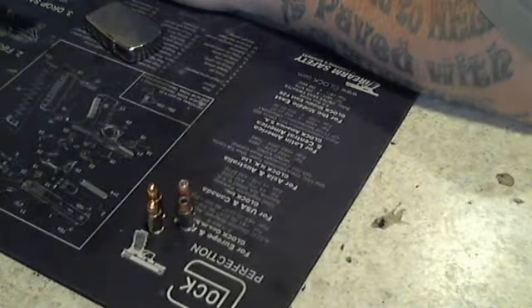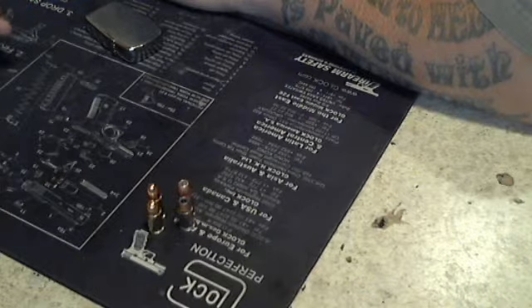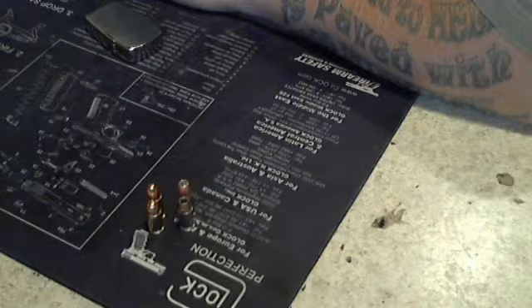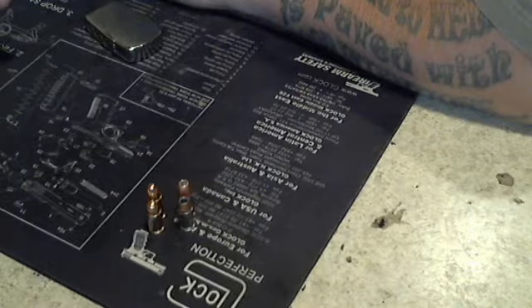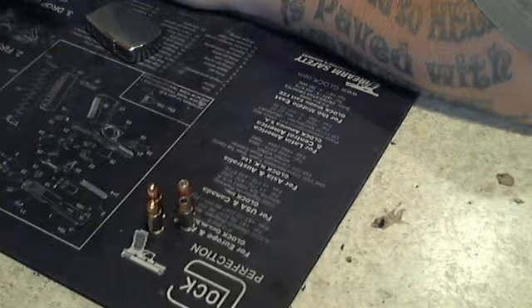I'm not complaining — I got a couple 9's, a couple 40's, 380, 45. I got them all. I like them all for different reasons. I also bought them all because, depending on how the economy is around here and who supplies the shelves, I can't get 380, or I can't get 9, or I can't get 45. I always got something I can get — something I can go out and shoot, something I can protect the house with.